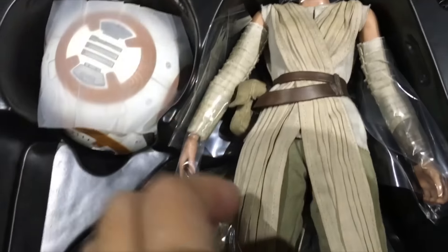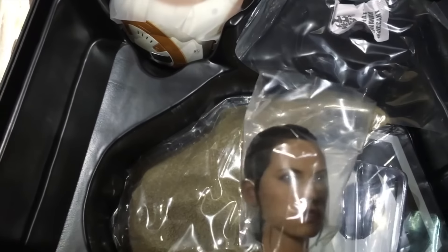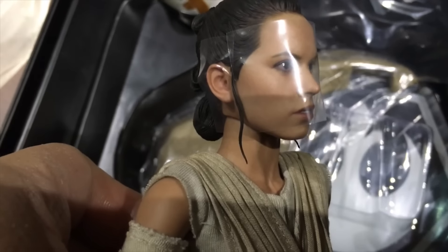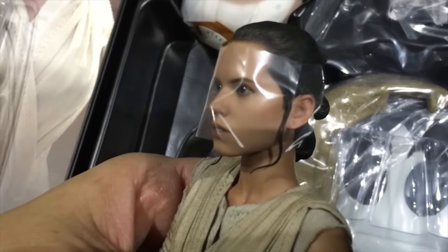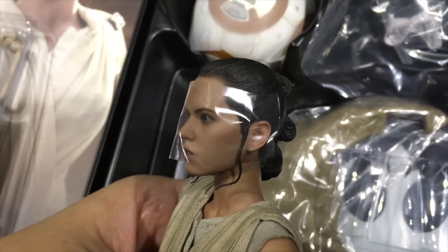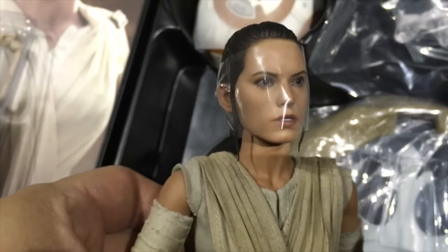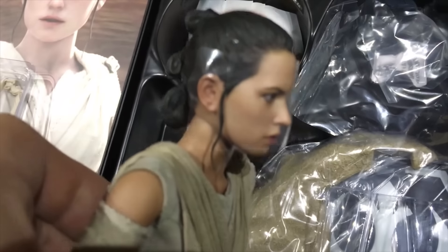When you get to the head sculpt of Ray, you will see there's actually another piece of plastic underneath where she's got two strands of sculpted hair. When you take off that plastic, be a little bit careful - you can see there's a little groove where it sits. When you take it out, just be a little bit cautious because that is very, very thin. It's very nicely sculpted, but because it's thin, be careful not to break it.